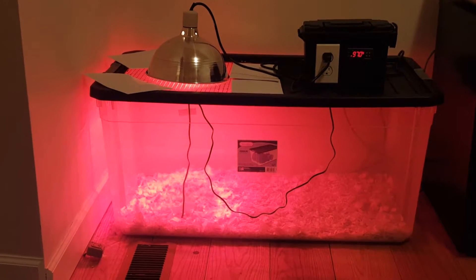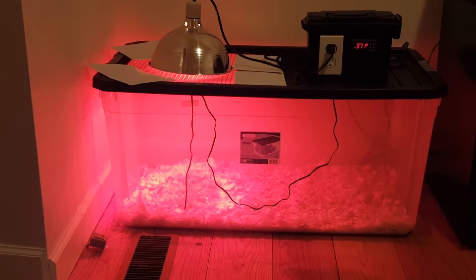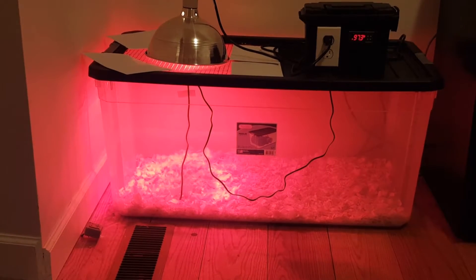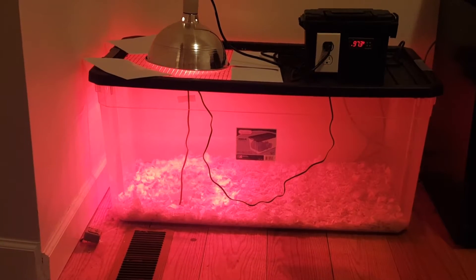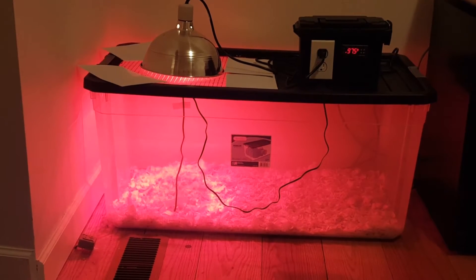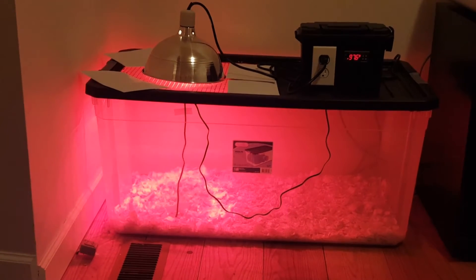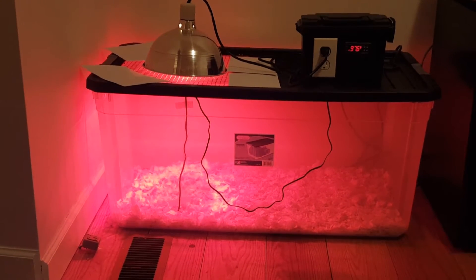The main thing I can tell you is you're supposed to start at 95 to 100 degrees the first week, then go down five degrees each week after that until about four weeks, and you can cut it off. I've got it set at 98, right in the middle. Once I get my birds in here, I'm going to check them closely for the first several hours — if they're all huddled underneath the lamp, they need more warmth; if they're evenly distributed throughout the brooder, my temperature is correct; if they're all on the other side, it's too hot.